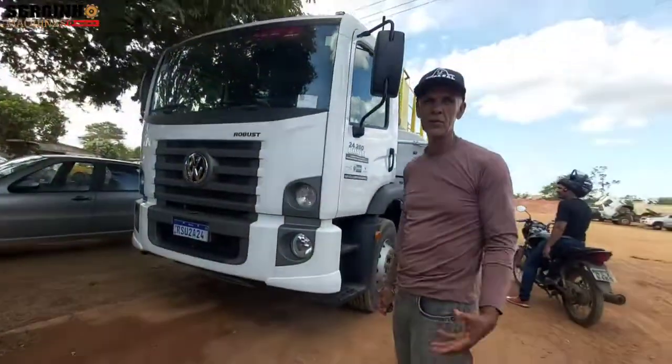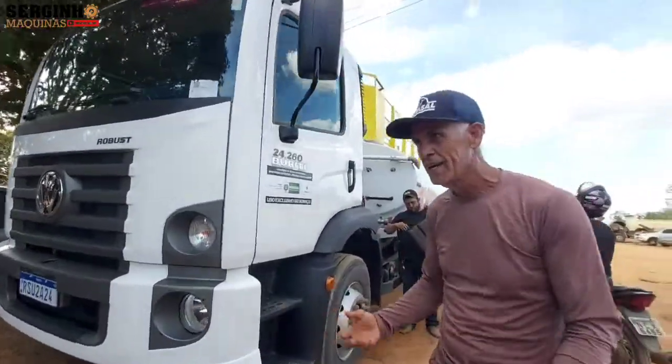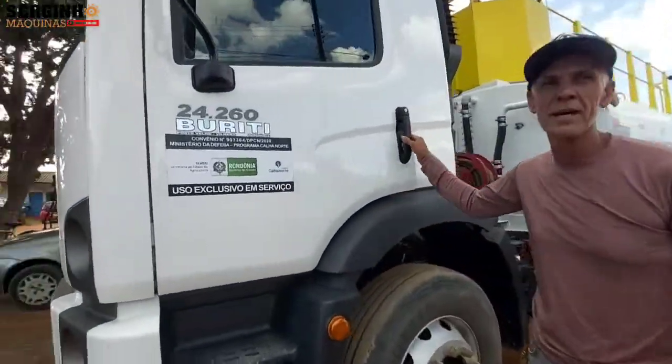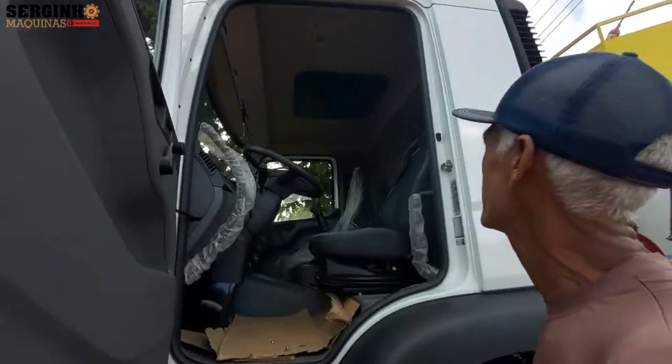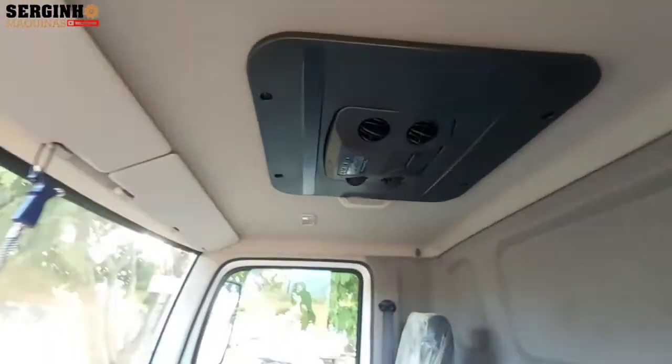Now we have to put the Interclima in the vehicle. Open it there, Paulão, for us to see. Show us, Paulão. We are putting the Interclima in — zero bala — courtesy of the secretary. You have to film it.